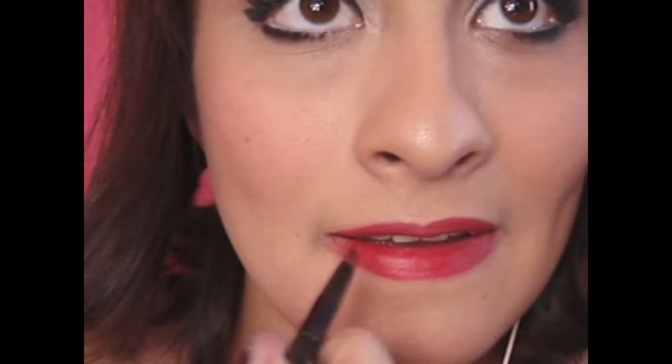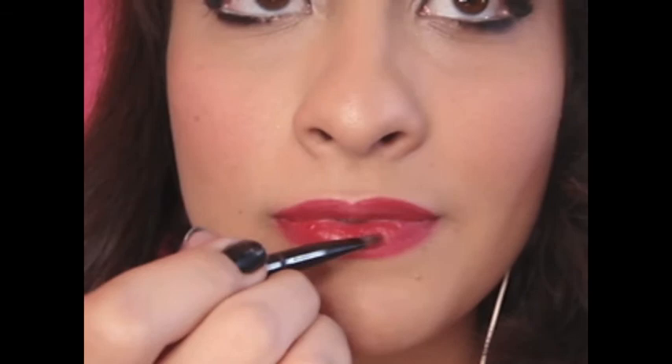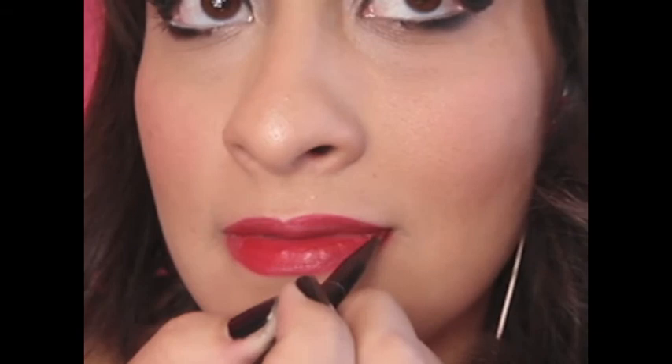Now this is all up to you — you don't have to use red for this look. Now apply your lipstick. I'm using You Say Tomato from MAC. Apply your lipstick with a lip brush. Tip number four: if you messed up, you can clean it up with some concealer.